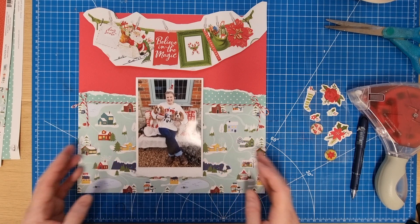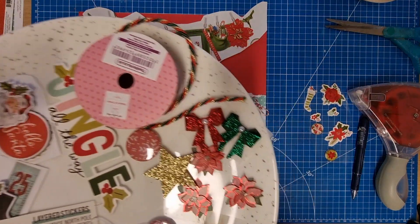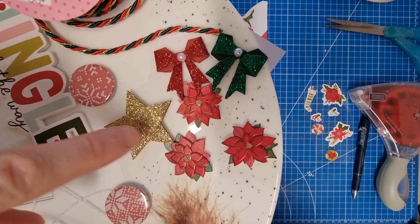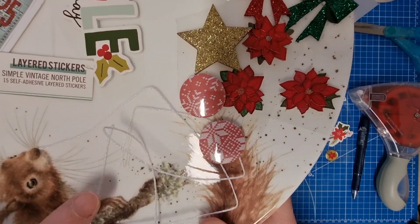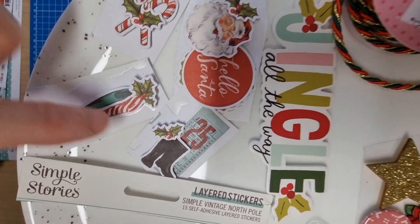What I'm trying to do on this layout is use up a few bits and bobs from my Christmas stash. I've got this Christmas twine, two bows, a lovely gold glittered star, some poinsettias that Moira sent to me, two flare hot pieces here, and white metallic thread from Stephanie.